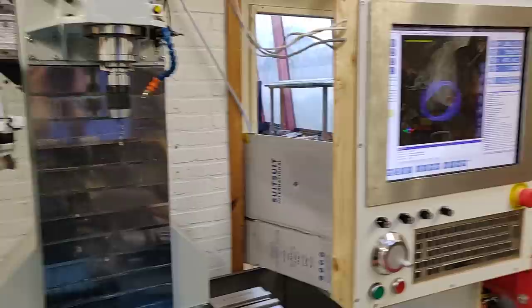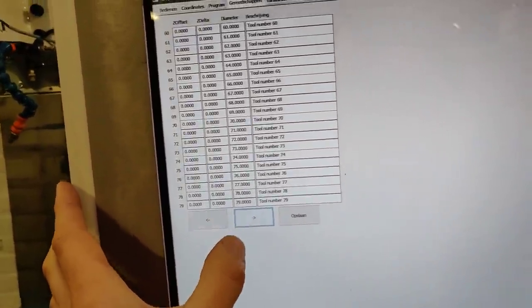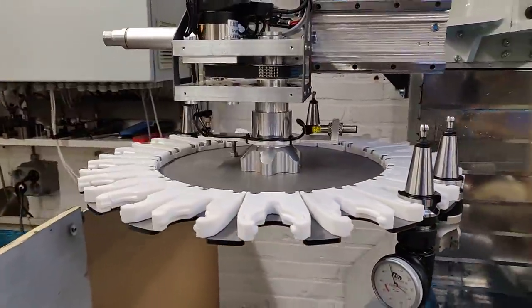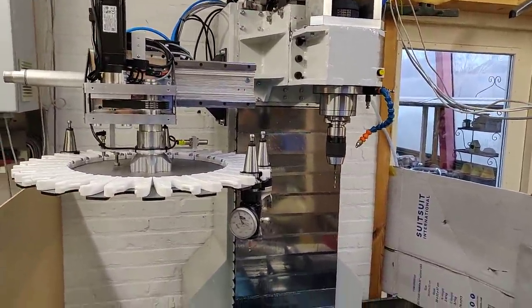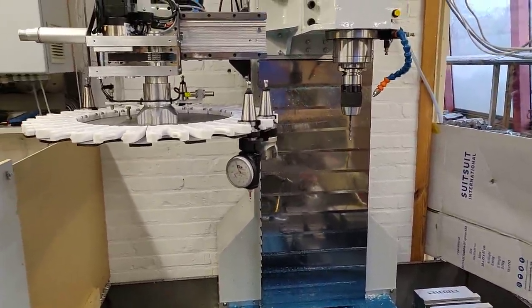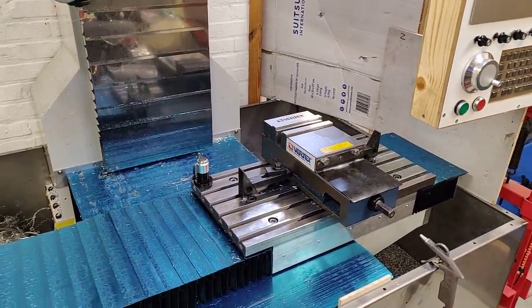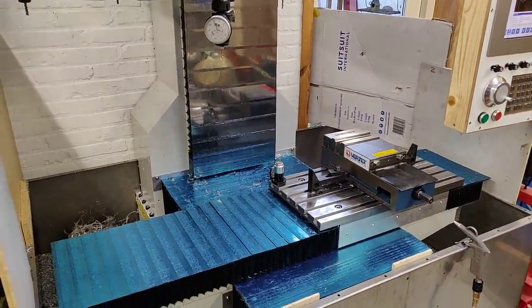Then the head will retract and the tool library in the system is updated. The tool library can hold up to 99 tools, so I can also put tool 99 in any of these pockets. Yesterday I machined a small part with four different tools with the tool changer in action — I will upload that video and put a link in the description so you can see some machining with the tool changer.